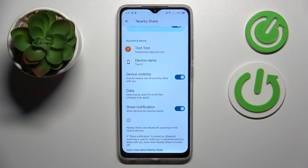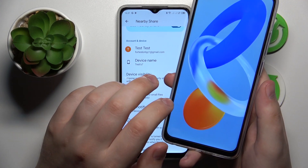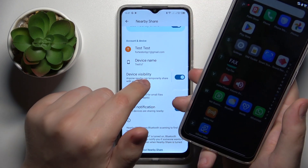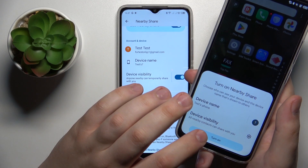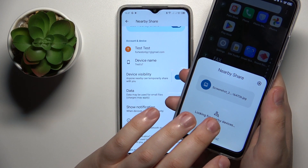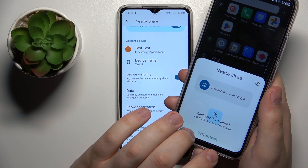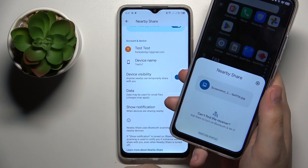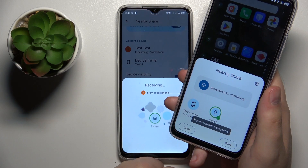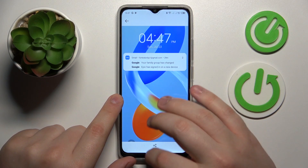Once everything is set up, let's quickly test this feature out and see how it works. Here's a screenshot I just took and I'll try sending it through Nearby Share to my Technopop7. As you can clearly see, the image was sent and received successfully.